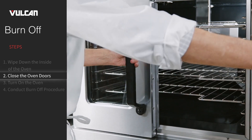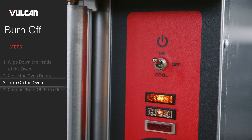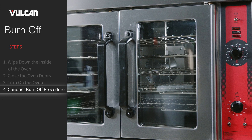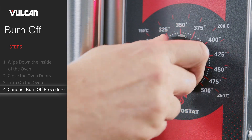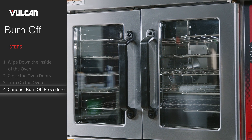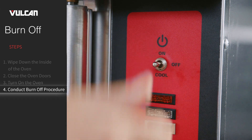Close the oven doors. Turn on the oven by switching the master switch to on. Conduct the burn-off procedure: turn the thermostat to 300 degrees Fahrenheit and allow the oven to cycle for 90 minutes or until no smoke or odor is detected. After that period, turn the master switch to off.